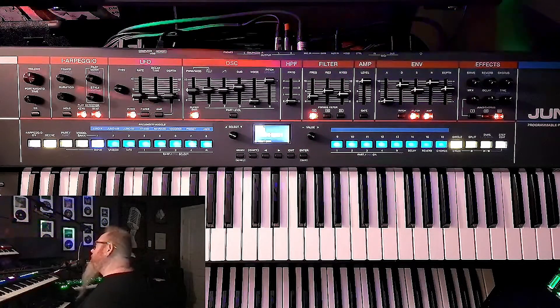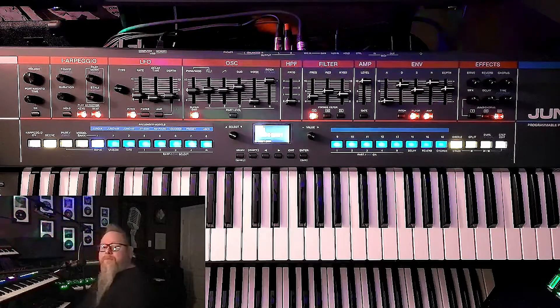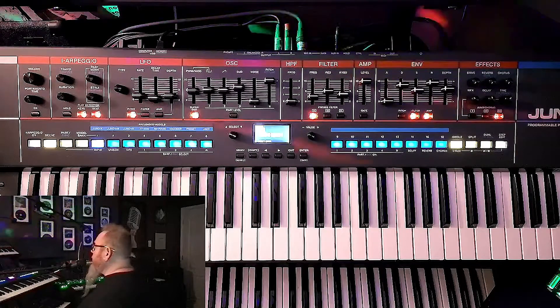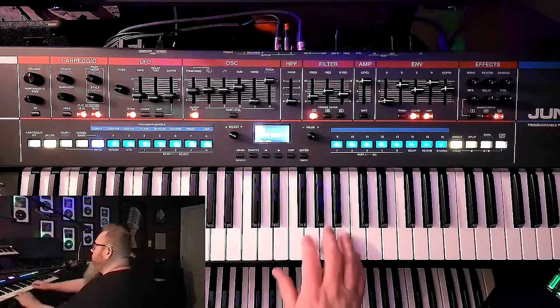Definitely more complicated to get to work with your DAW, and so recording isn't quite as easy. So let's just take a look at this Juno X.